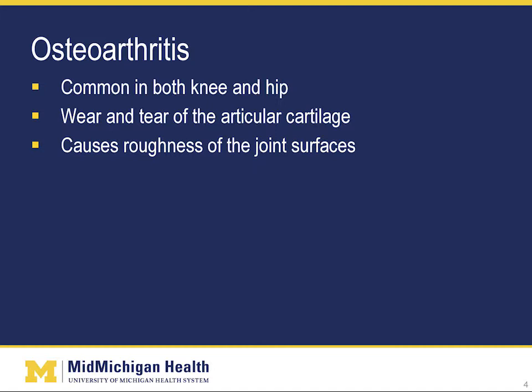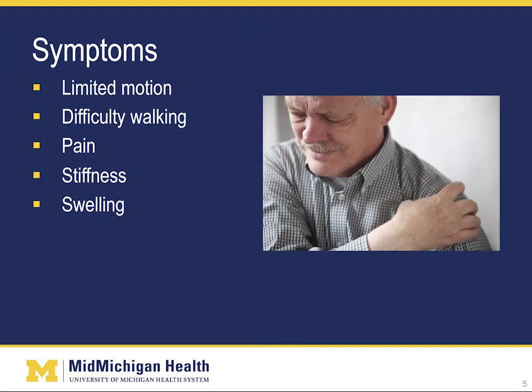Osteoarthritis is also known as degenerative joint disease, or DJD, or wear and tear. It occurs as the articular cartilage of the joint surfaces gradually wears away over time and becomes rough and gets little holes in it. You may hear the term bone-on-bone, which means the cartilage protection is worn away and the two bones directly contact each other. Osteoarthritis causes the joint to become stiff and painful. Symptoms include limited motion, difficulty walking, pain, stiffness, and swelling.